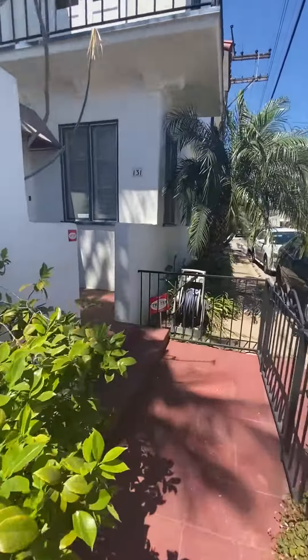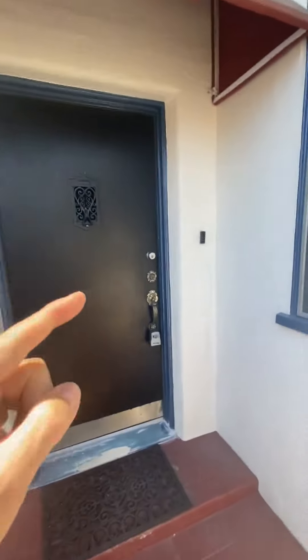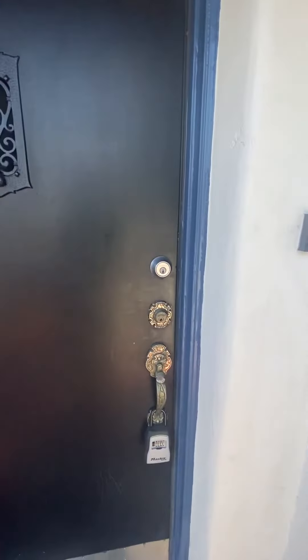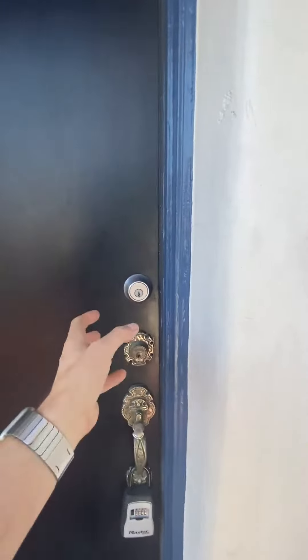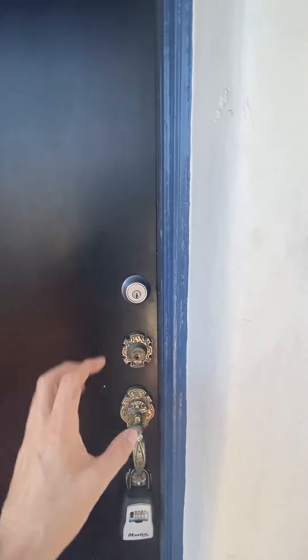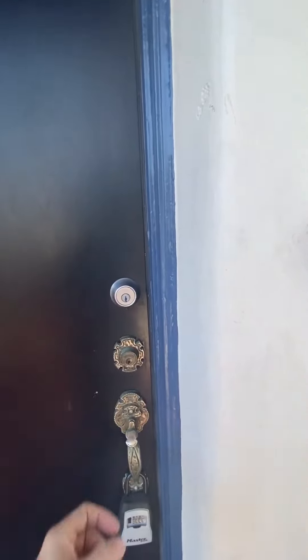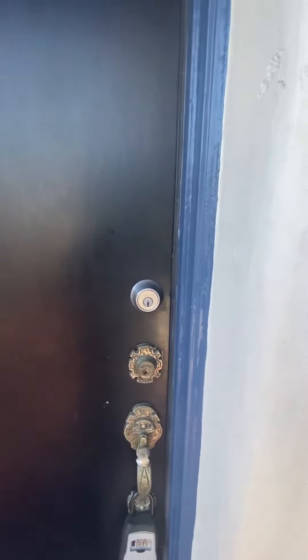We use the August app and the August lock — you can use the app or the keypad. You'll be sent a code. If you use the app, you want to hear it turn, and once it turns, you open the door. If you're in the middle of trying to open the door while the lock is doing its thing, it'll jam up. You'll just have to start over — meaning lock it and unlock it.